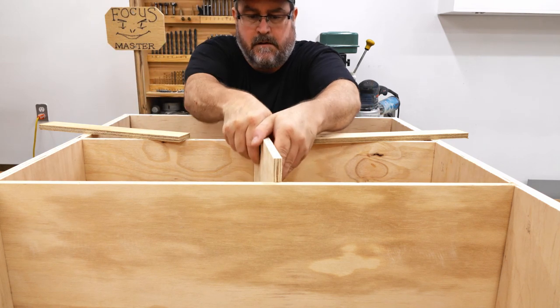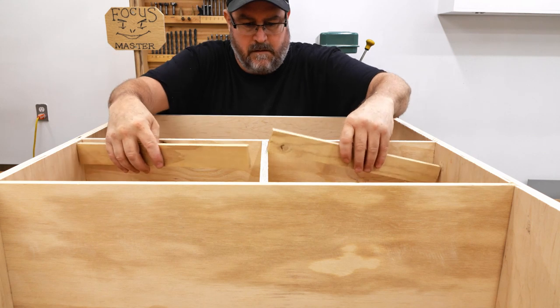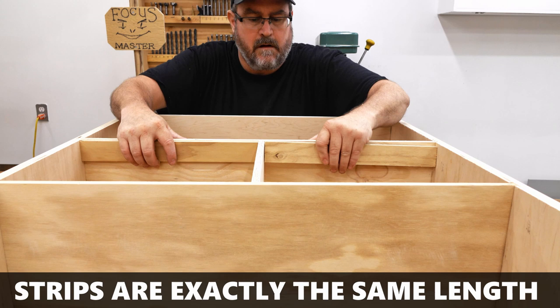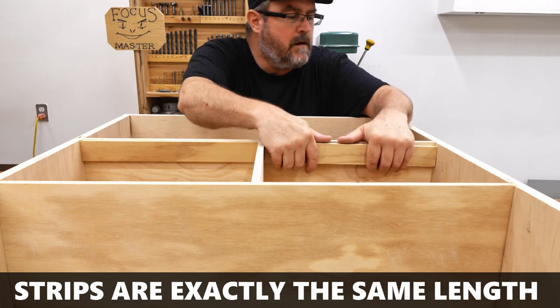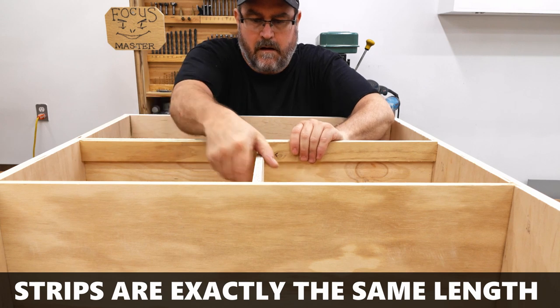This section is for the file drawers and there are two of those, so I need to put a divider in the middle. The divider needs to be spaced equally from each side, and I find the best way to do that is to cut strips of wood to the right length and jam them in there.